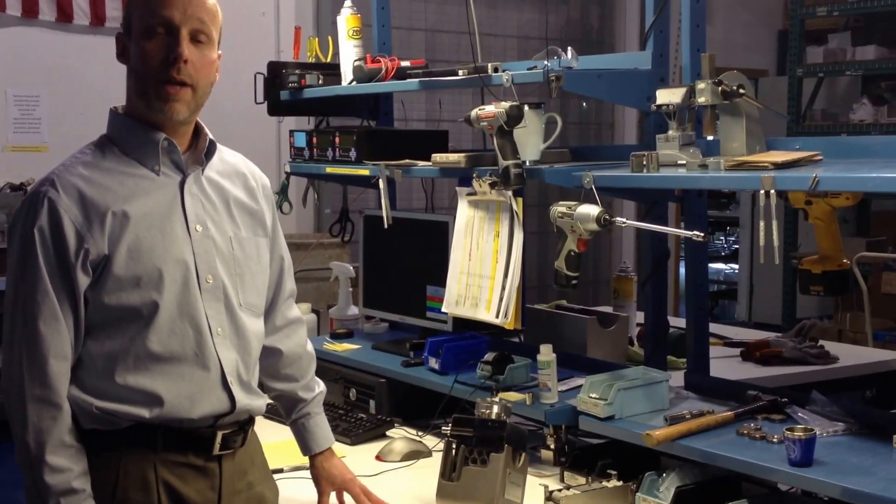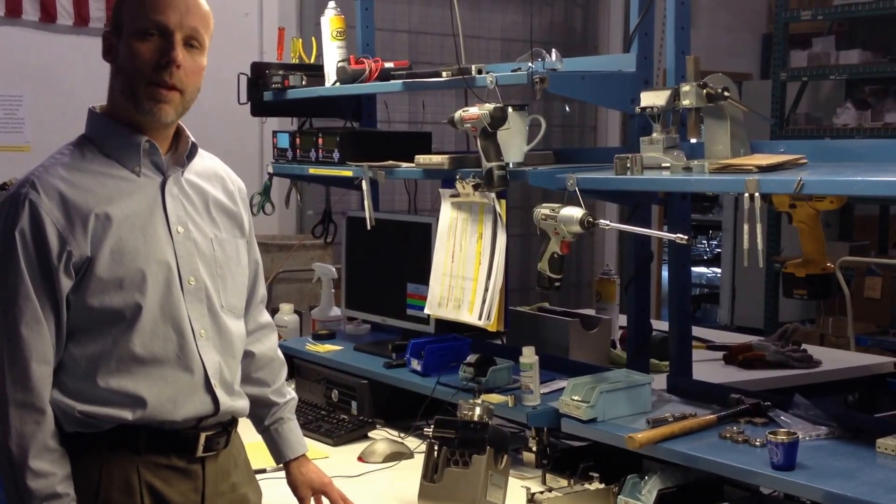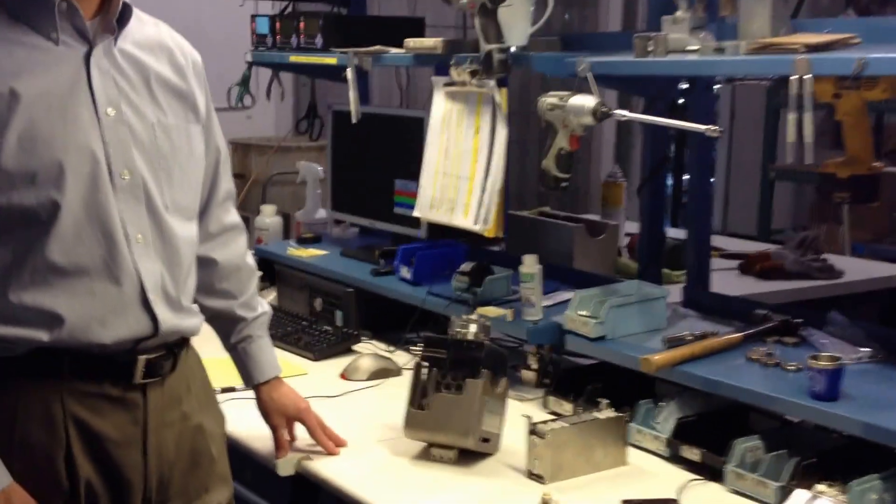Hello, and welcome to the Gamma Vacuum YouTube channel. Thank you very much for visiting. Today I'd like to talk about ion pump lifetime.